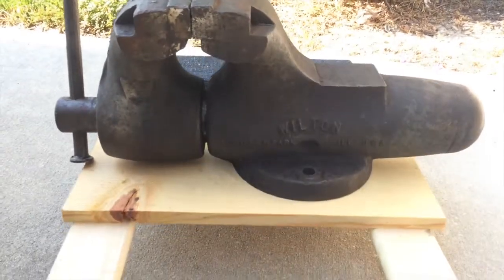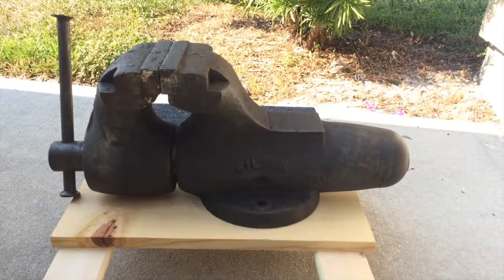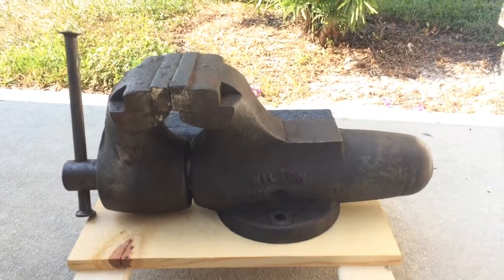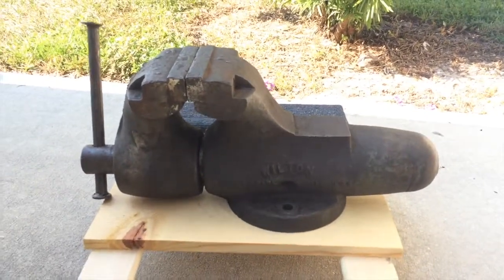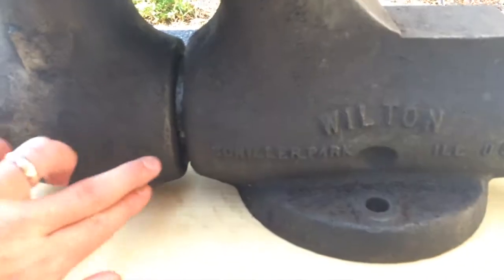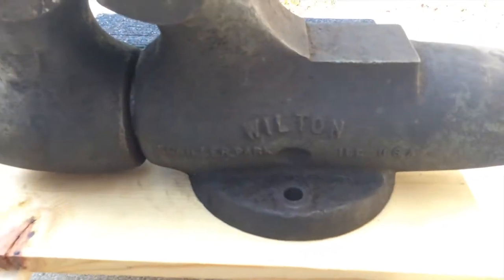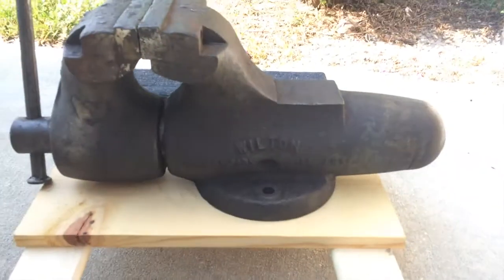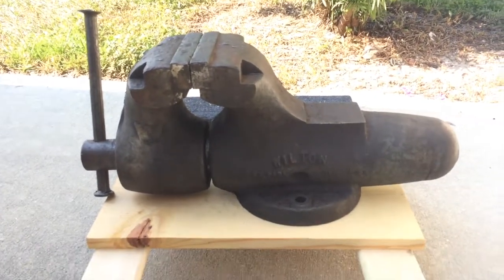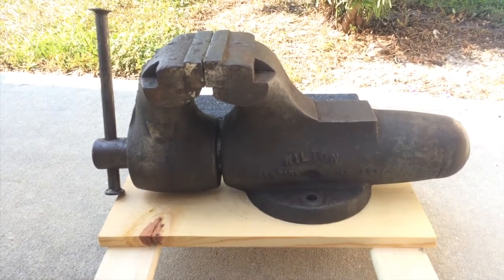Now if you know about Wiltons, you know about their quality and their history of being made in America. Wilton started in 1941. I'm not sure the age of this vise, but it's labeled here Schiller Park, Illinois USA. Doing a little bit of reading, the company moved from Chicago to Schiller Park in 1957, so it's got to be newer than 1957.